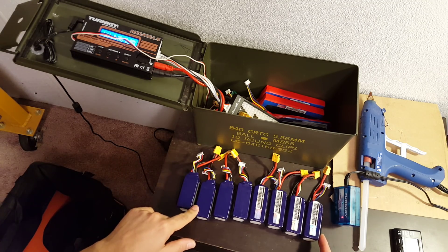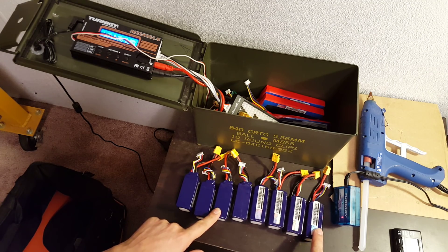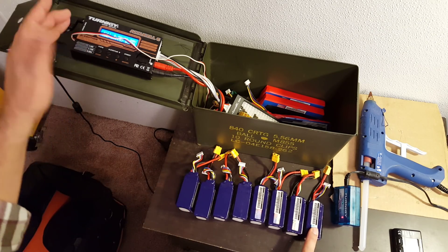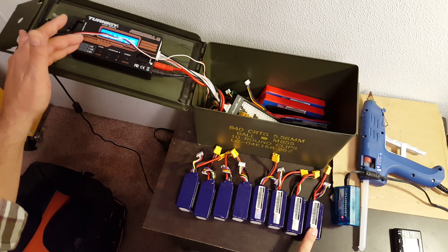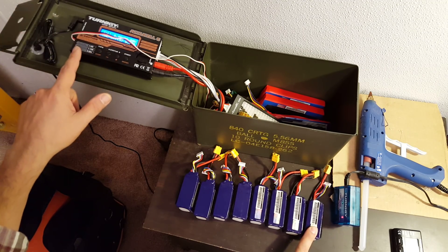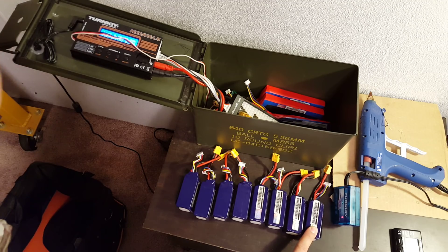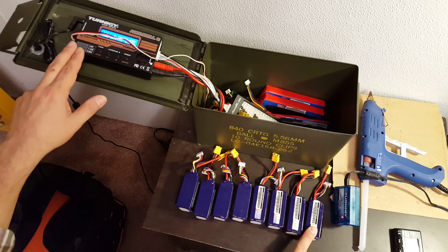The other advantage is that because the batteries are acting like one bigger battery, you're effectively charging at a lower C rating. At least, that's true if you have a charger like this one — this is the AccuCell 6. It charges at 50 watts or 6 amps. In practice on 3S batteries, the 50-watt limit means you get about 4 to 4.5 amps of charge rate. On 4S, you charge at about 3 to 3.5 amps.